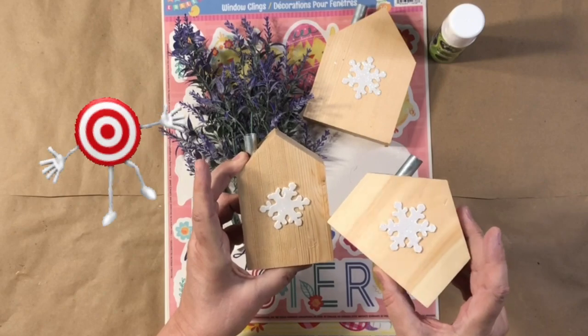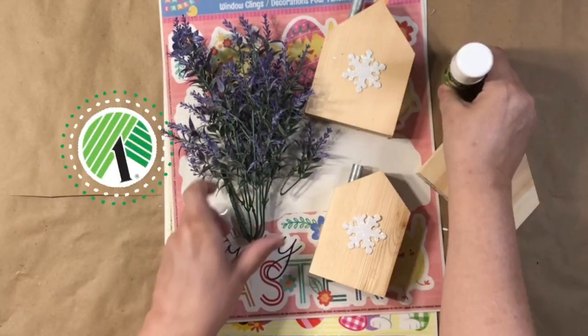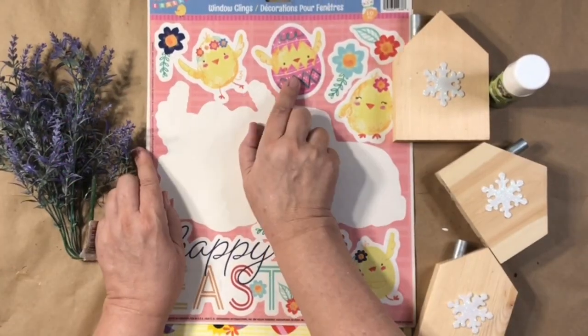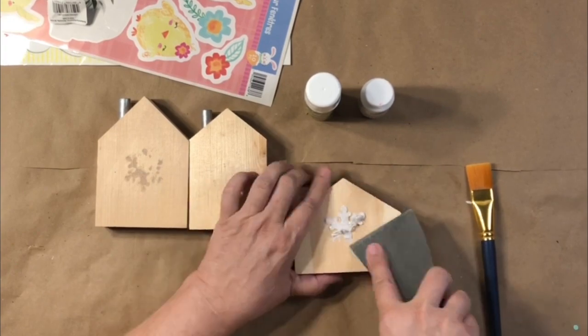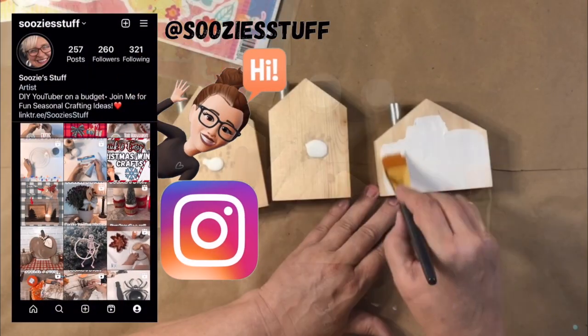Next up, I'm reusing these houses that I picked up at Target. All the other supplies I got at Dollar Tree, and I'm going to use some more window clings. But first, I'm going to take off the snowflakes that I put on there from the winter.